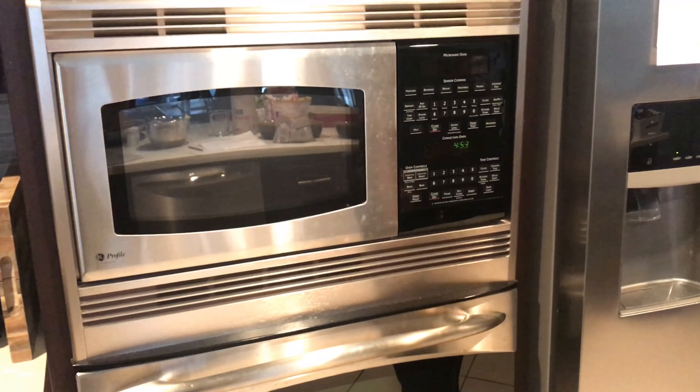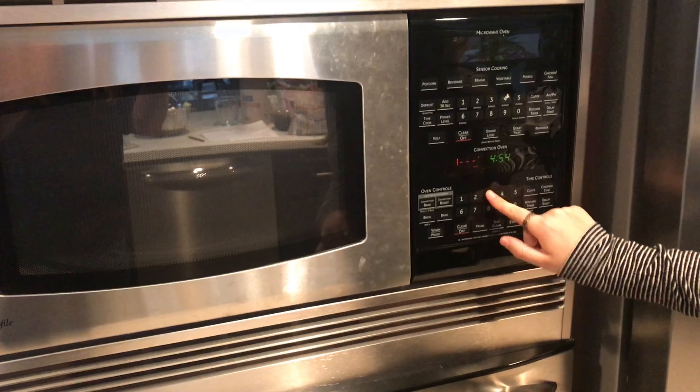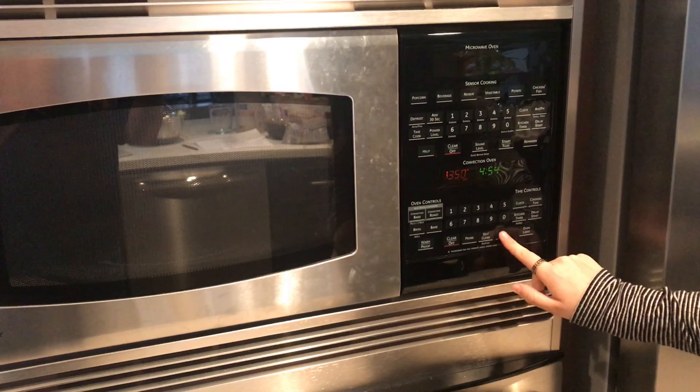After you cut your apples you're gonna want to make sure to preheat the oven. On mine you just press bake, set it to 350, and then start. It'll notify you when it reaches that temperature.